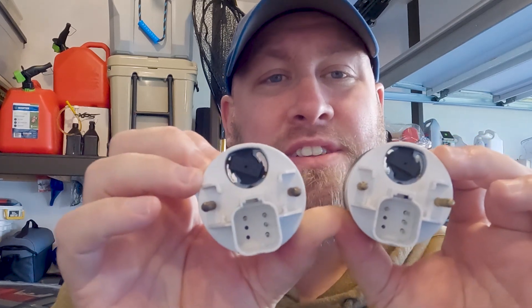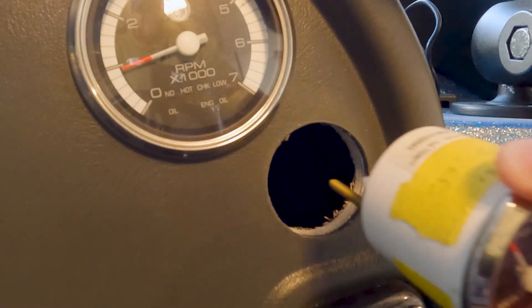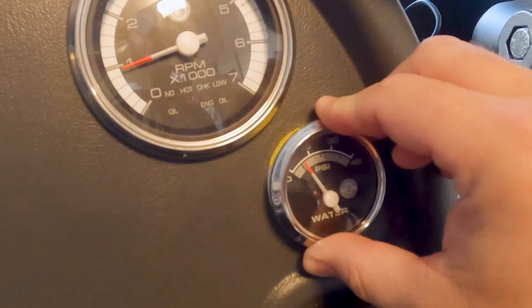Installing the new gauge should be pretty straightforward. One thing we do want to do is take the new gauge and the old gauge and verify everything looks the same before installing. Now let's take our new gauge and slide it into the hole. Make sure everything's lined up and straight and press it on in.